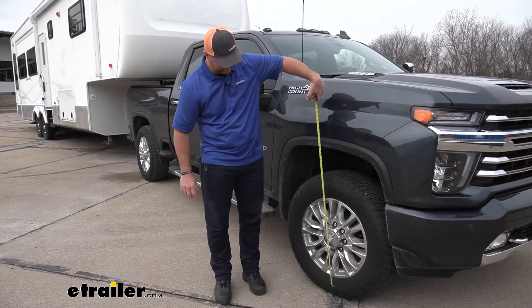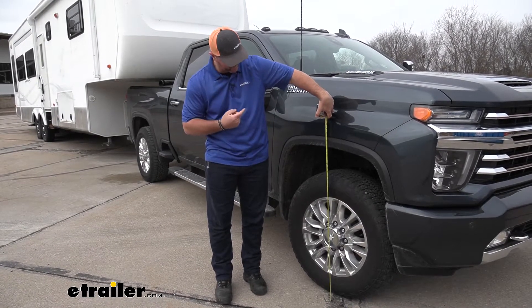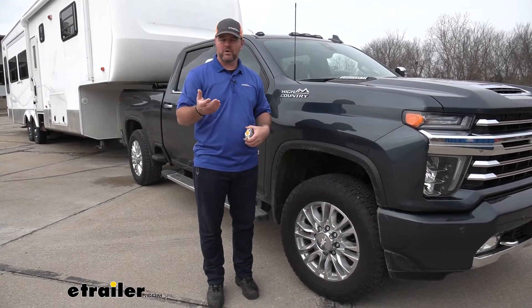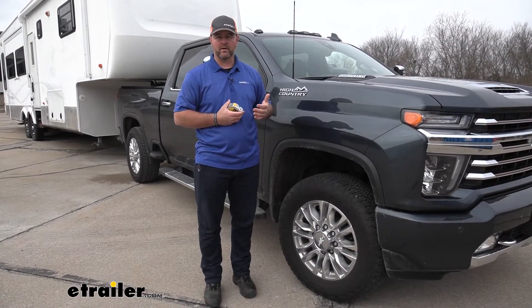We'll go ahead and take another measurement here in the front, just like we did in the back. We've actually brought our front end up a quarter of an inch, which isn't bad. But essentially what we're trying to do when we add our bags is to get our truck back up to normal ride height when we're carrying a heavy load.